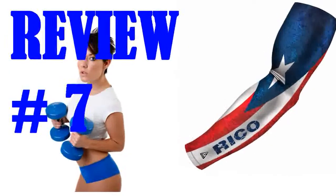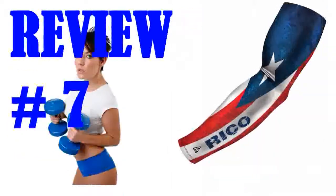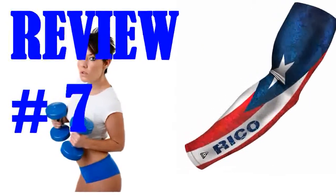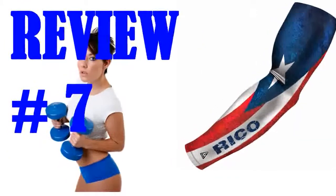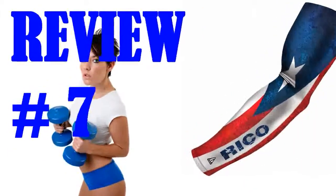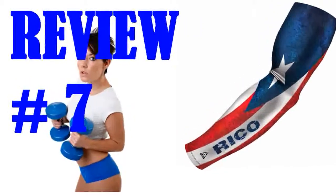I purchased two sleeves for the Spartan Super because I liked the design. The sleeves worked great, didn't slip down, and protected my arms from the gravel and terrain. After waiting one mile in freezing lake water, they dried off quickly and they didn't get too muddy during the rest of the race. After the Super I hand washed them and wore them the next day for the Spartan Sprint. I will definitely buy again for my next races. Just wish they were available in a two pack.